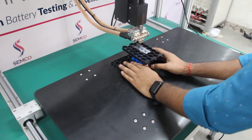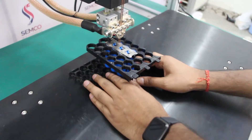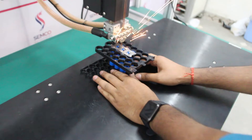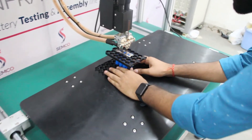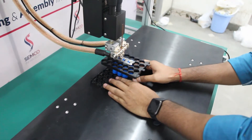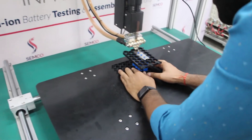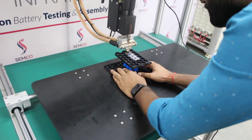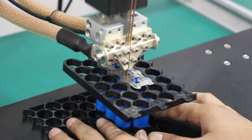Here we start our welding, as you can see. You can easily move the guide rail. You can see the welding being performed.